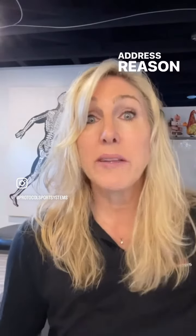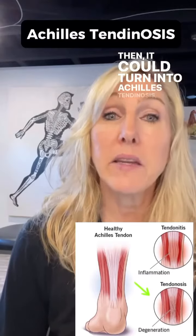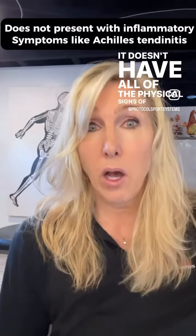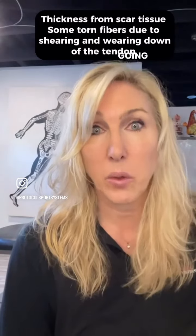What happens if you don't take care of it and don't address the reason why it's not functioning properly? It could turn into Achilles tendinosis — a chronic condition. It doesn't have all the typical physical signs of acute pain; instead, you're going to get a thickness into that tendon and it's going to hurt all the time.